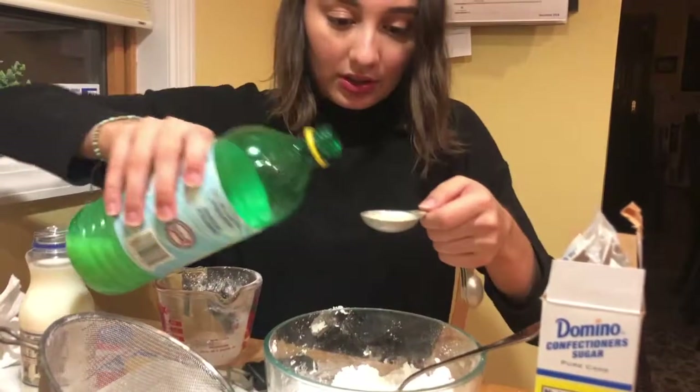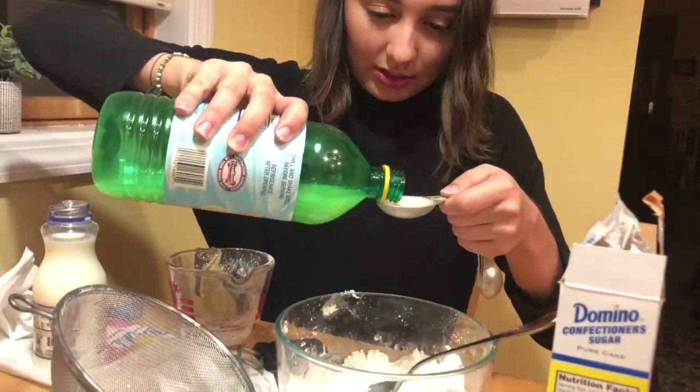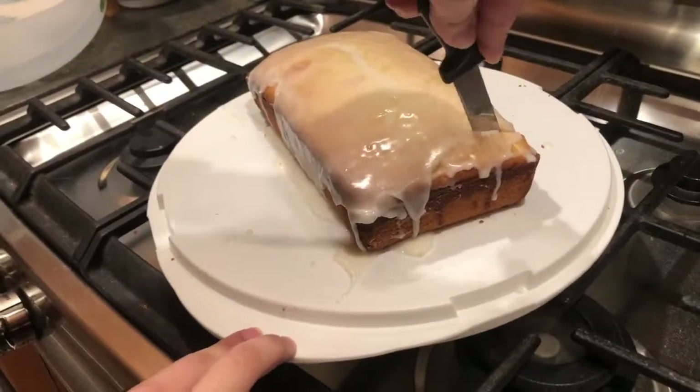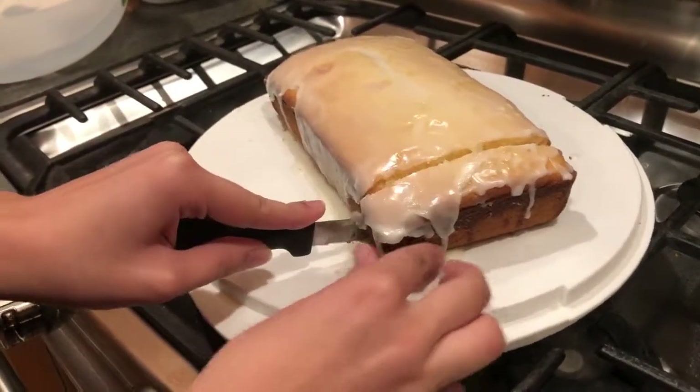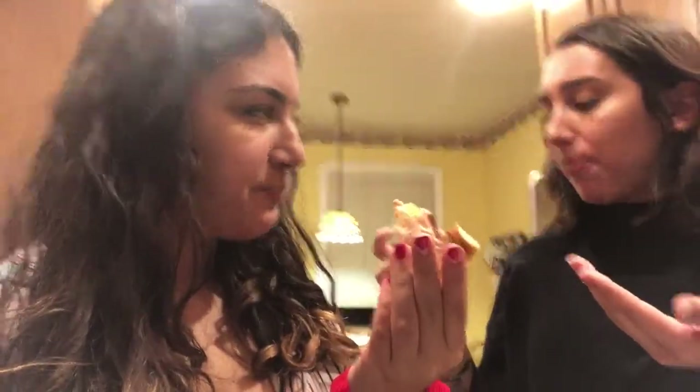Okay, time for some lemon juice. I'm praying this doesn't curdle. First cut. Should we split that piece? Taste test. Mmm. Oh my god, it's good. Mmm, it's very good. For a really random idea. Oh my god. Wow. Good work. Oh my gosh. Hope you guys liked this episode — this really on-a-whim baking special, episode of baking with Christina and Marina.